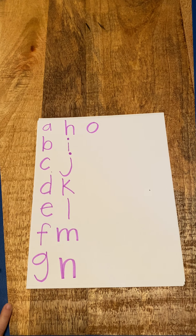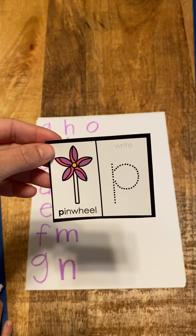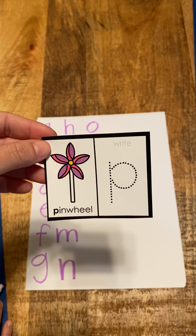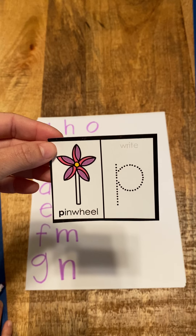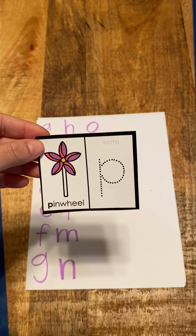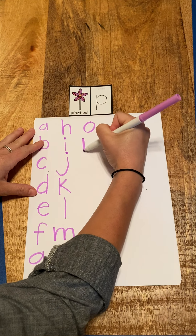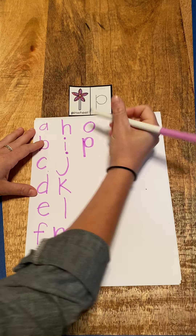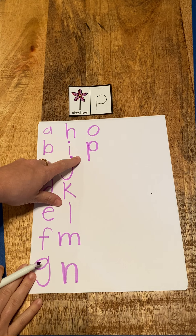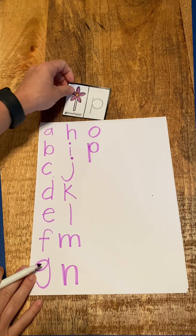Diego, what did you name your butterfly? P, pinwheel, p. P, pinwheel, p. The pinwheel is where you blow on it and it spins. So next we do P — we draw our line and circle. P, pinwheel, p. Good job — your handwriting is looking so good!